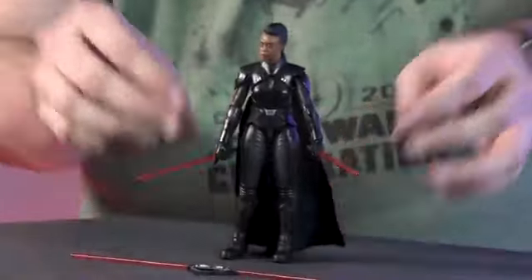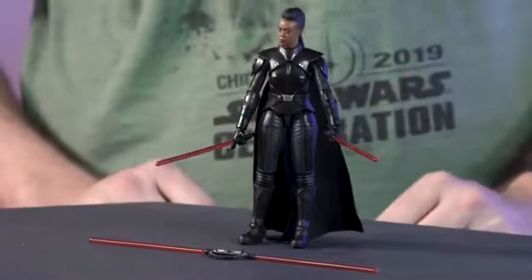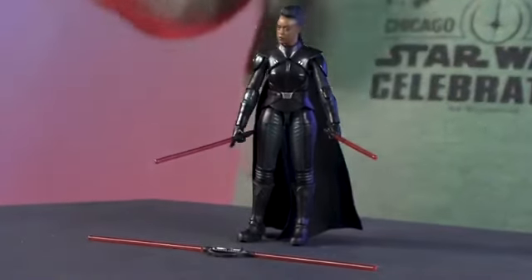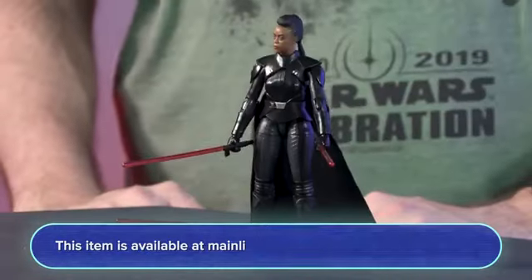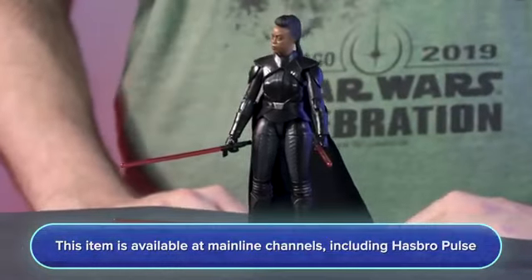She has all of the same innovations that we've had with any of our characters recently — butterfly joints, really clean articulation breaks, nice stiff joints. Just really excited to be able to showcase this. It's always fun to be able to show new characters. You can check out this character for more pre-order information tomorrow on most mainline retailers, as well as Hasbro Pulse. And stay tuned for more.